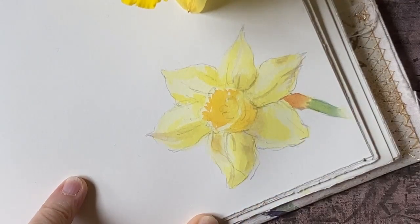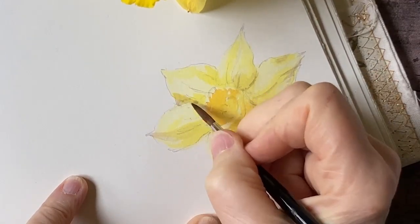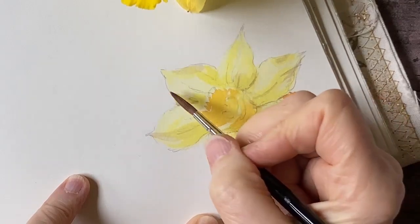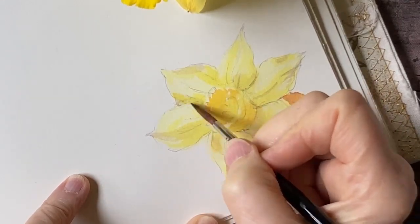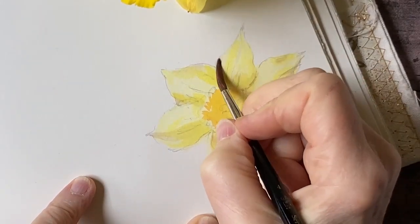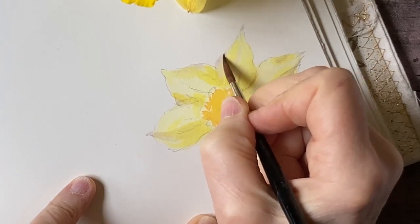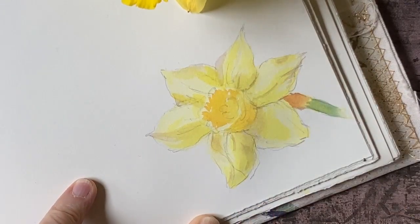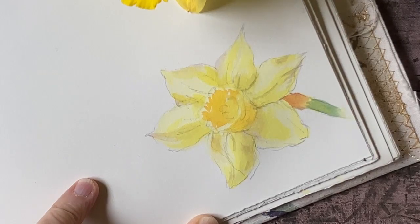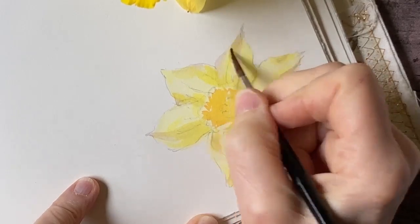I'm still working very lightly and I haven't even begun to put my darkest tones on here yet, so I've got plenty of time to make any corrections or adjustments. This is just a quick study of a daffodil — of course if you want to do a more elaborate composition you would do just the same, it would just take a little longer, but the process basically would be very similar.